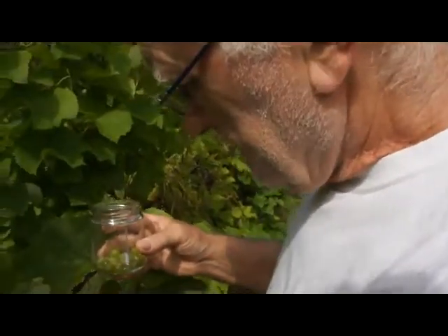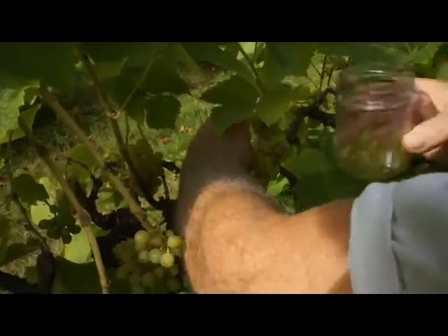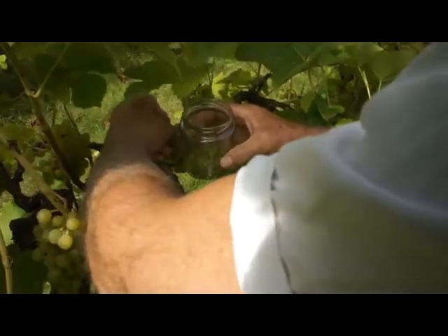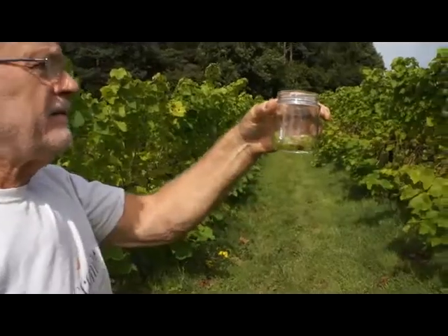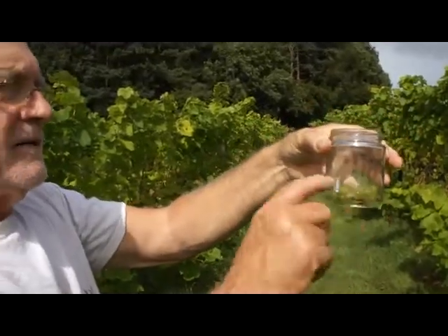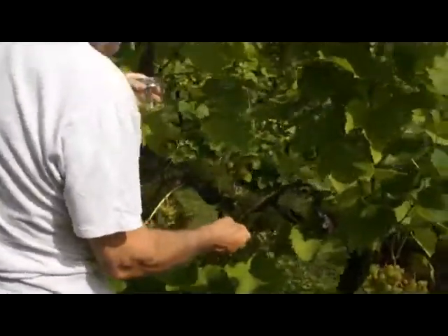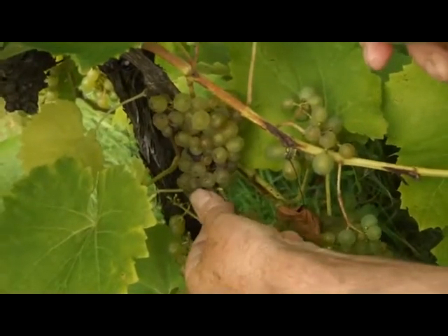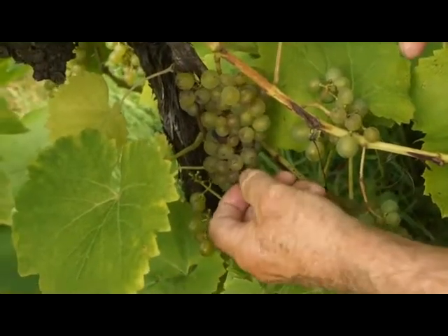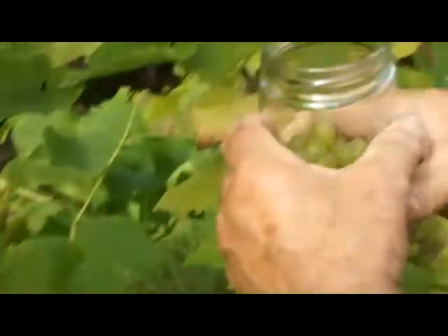Let's take some from up here — the back of this bunch here. Just hold it so I don't pull the whole bunch off. There we are, they're going in — two, three, four rows and we've got about that much. We've got to get up to about here, so we're okay. Take a few more from here. There's some with different sizes — three big ones, a couple of little ones. Pop them in.